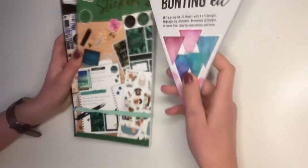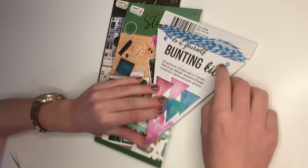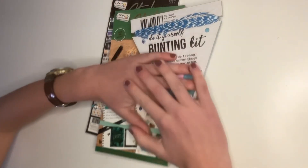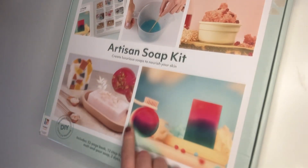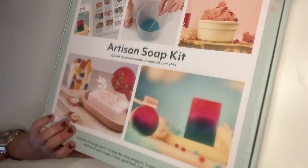I'm also going to use the stickers for this, which is a DIY bunting kit, which is really cool — you basically just put stickers on or decorate it however you want and then hang it up. This kit matches with the candle kit; it is a soap kit where you melt your own soap.